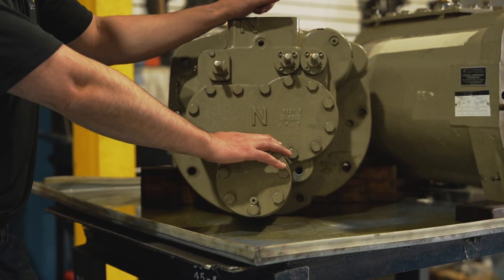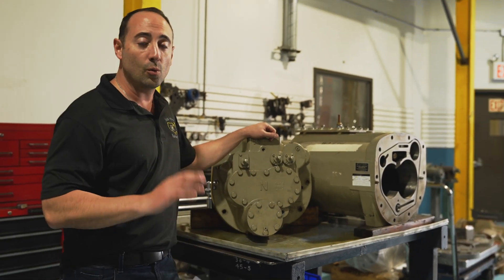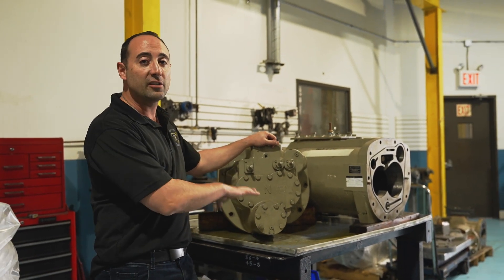Like always on any compressor you work on, make sure it's isolated from the system and there is no gas or pressure still inside the compressor.